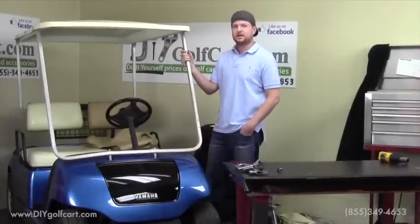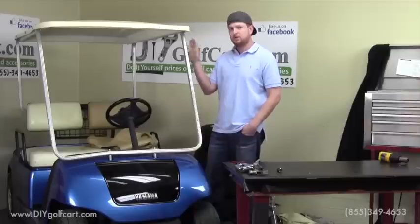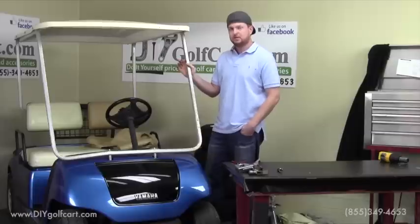Hello and welcome back to DIY Golf Cart. In today's video tutorial, we'll be installing some seat covers on a Yamaha G16. Now these seat covers will not only fit a G16, but they'll also fit a G14 through G22.